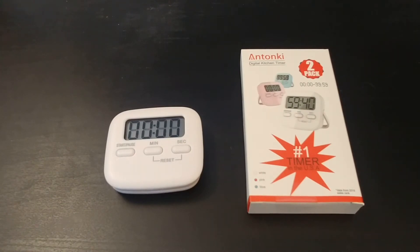Hey, how's it going? This is Jeremy with Jeremy Reviews Stuff, and today I'm reviewing the Antonky Digital Kitchen Timer. This came in a two-pack. It was around $10 on Amazon.